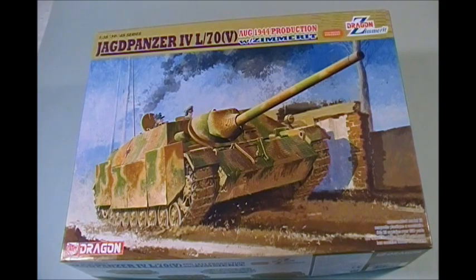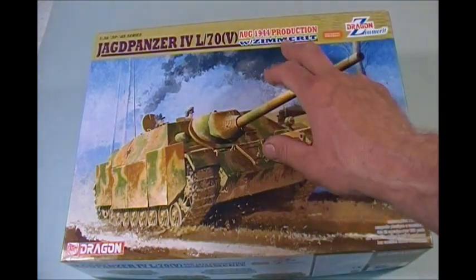Hey guys, it's Glockster42. Welcome to another model review on the Alberta Scale Model Channel. Today we're going to be looking at Dragon's very nice late production Jagdpanzer 4L/70 Mark 5. It's an August 1944 production.